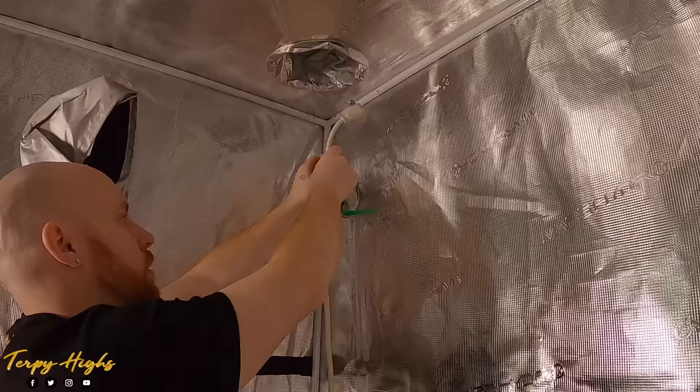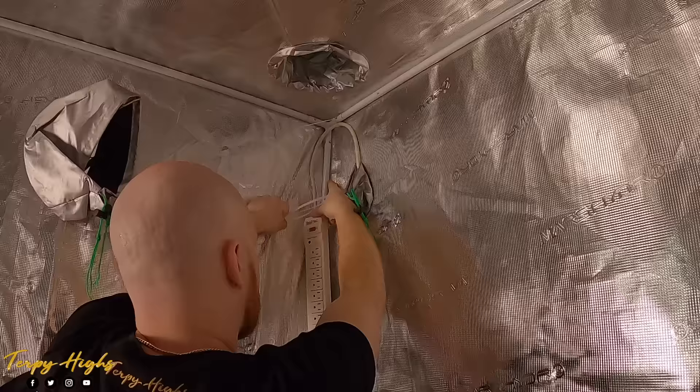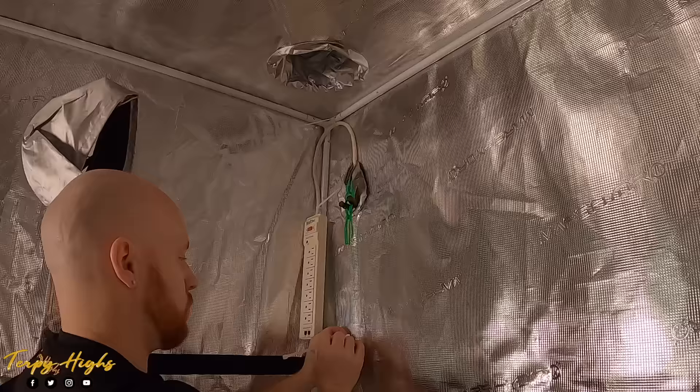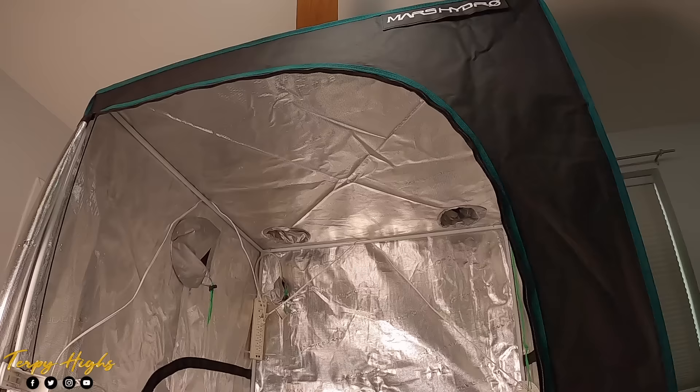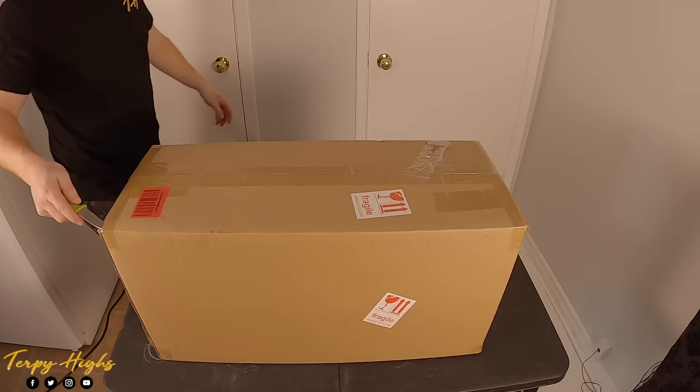When it comes to getting power into the tent, you have a couple of options: either extend each power cord out of the tent using an extension cord, or install a power strip into the tent. I chose the second option. Just make sure to fully secure it so it won't come loose and fall down, and mount it high so there's no risk of electronics coming in contact with water. The Mars Hydro 4x4 tent comes with three ceiling support poles, which allows for a variety of hanging options when installing the rest of your grow equipment.